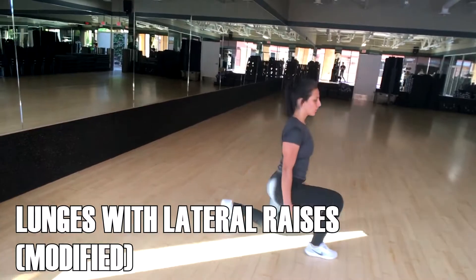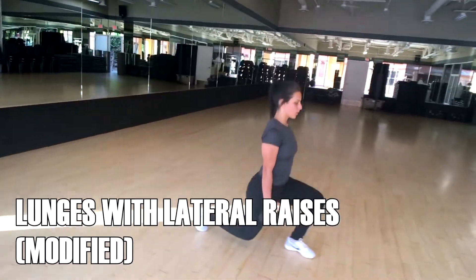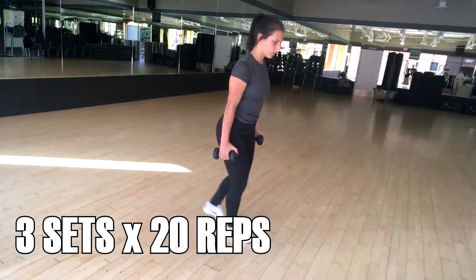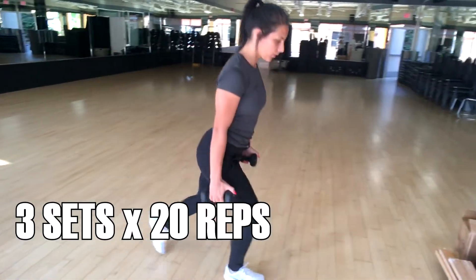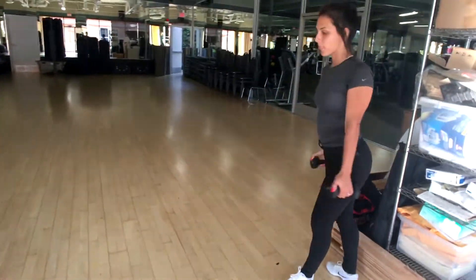The modification here is going to be using lighter weights, and you guys can skip the raise — feel free to just leave those hands at your sides. You're going to get similar benefits by holding the weights; you're still using those similar muscles. However, it's not as challenging as the first version of the exercise.